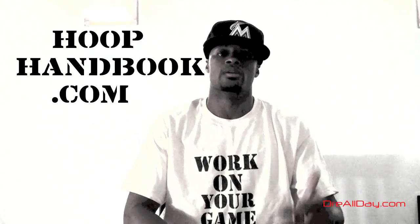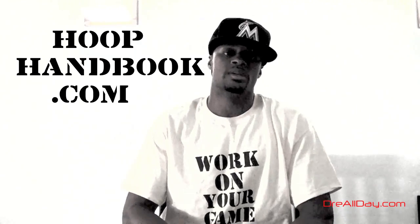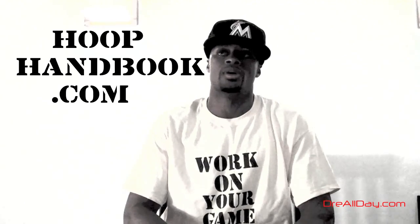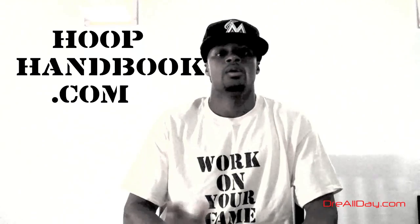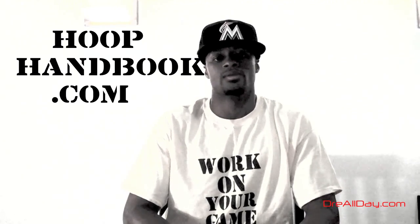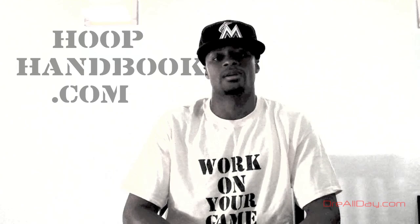Anybody got anything to say, you can leave them in the comments. You can always email me, Dre at DreAllDay.com. If you got problems with the handbook, it's info at hoophandbook.com. That's that. Work on your game. Get it right. You ain't got no time to waste. DreAllDay.com.